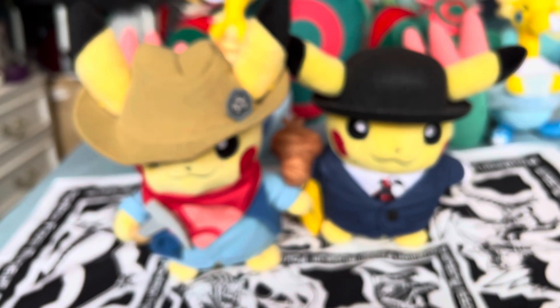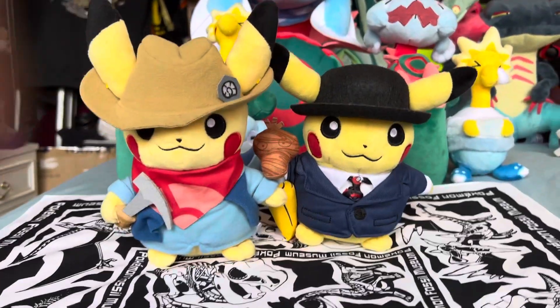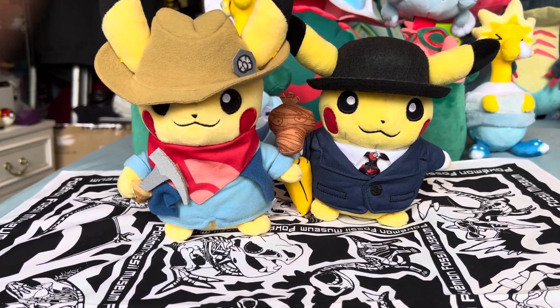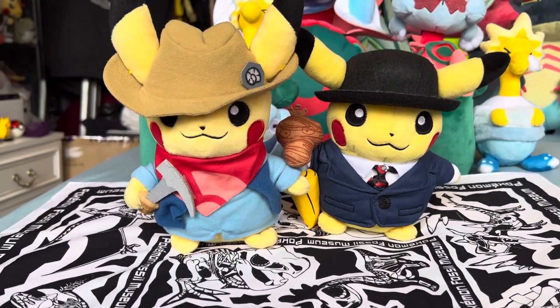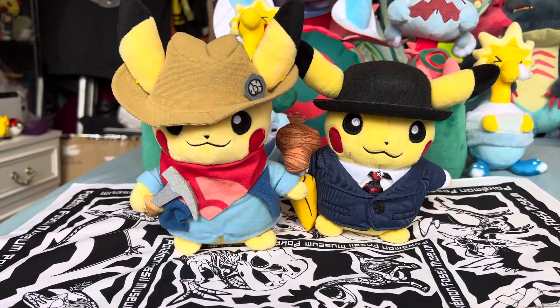As you can see, they use the same Pikachu base most of the time. There's the London one on the right and then the excavation one on the left.